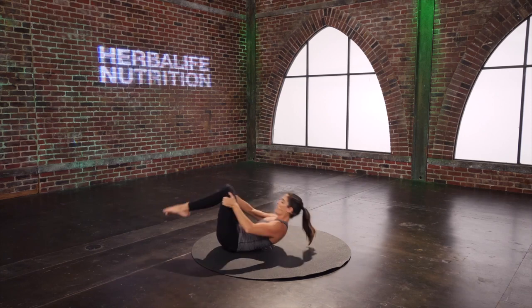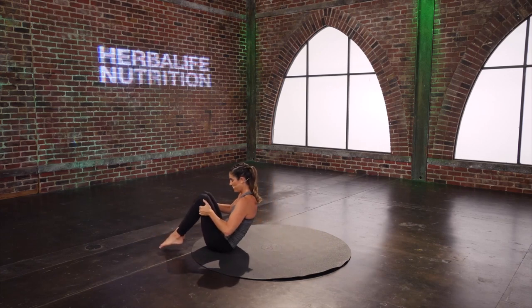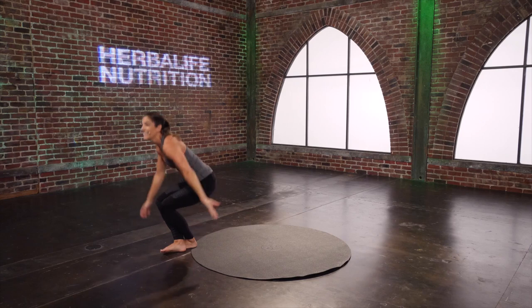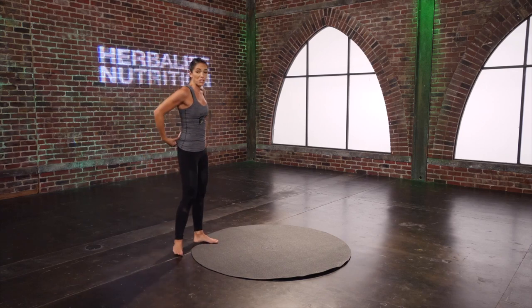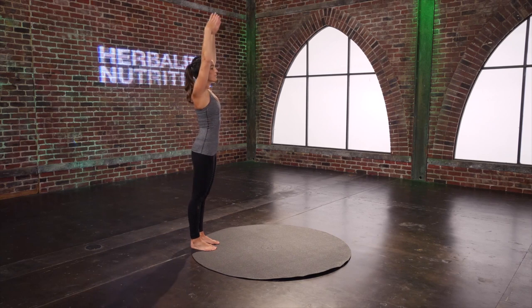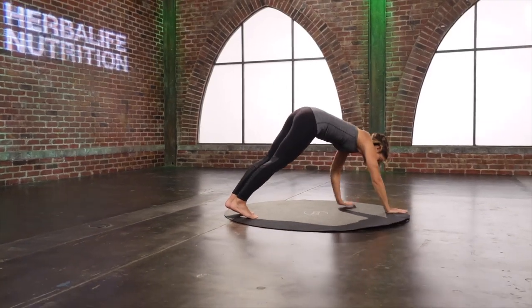From here, just start to rock yourself up and down, get a little momentum, and come all the way up to a standing position. Come around — we finish with your push-ups. Feet towards the back edge. Reach the arms up — get that length. Round up and over, and walk out to a plank position here.